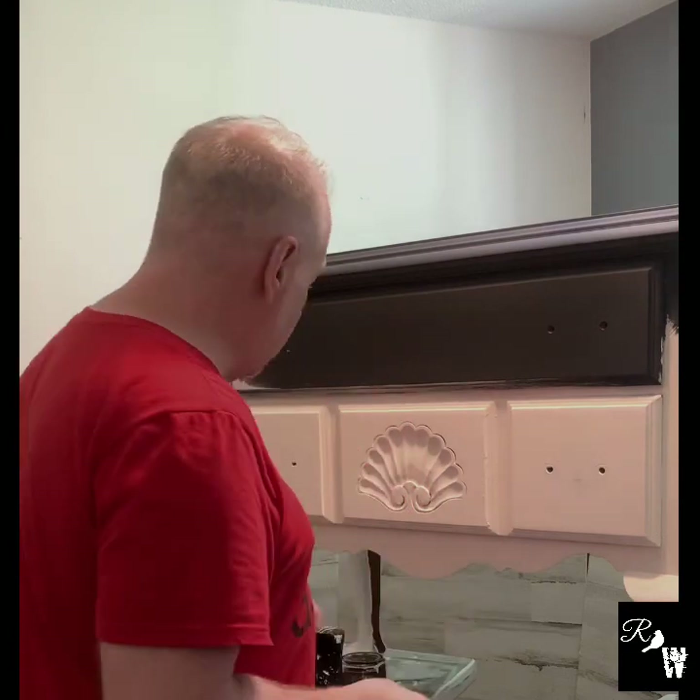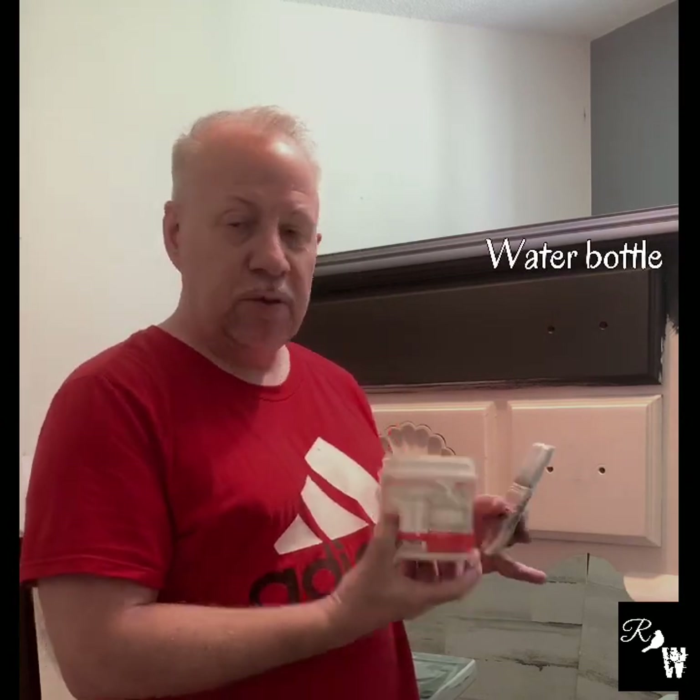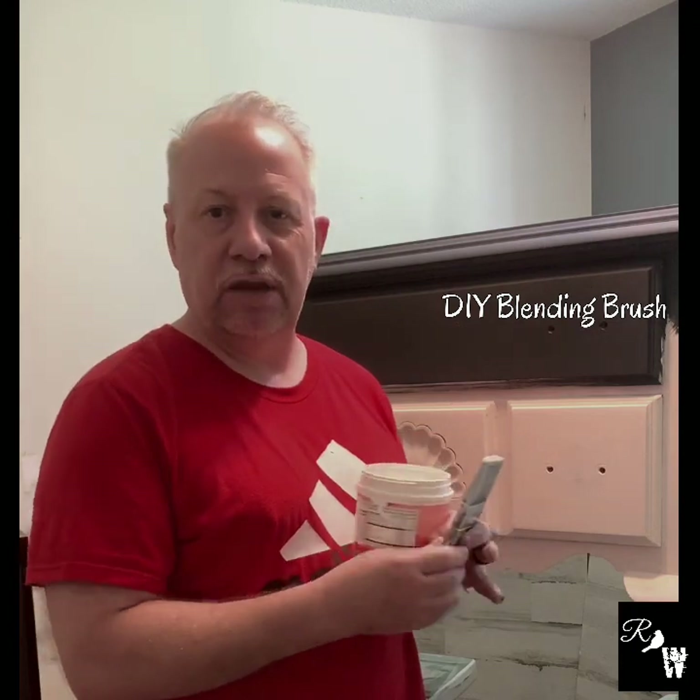Now we're in the blending phase — this is the tricky part. I'm a bit of an amateur in this area; I've done a lot of research and I think we can pull it off. In my research, you use a good bit of water and your blending brush — I have my DIY blending brush. I put my paint in this wide-mouth container so the brush fits in there. Let's see what happens.